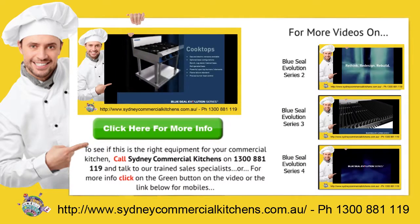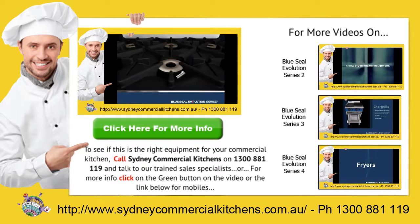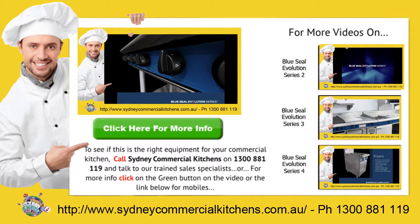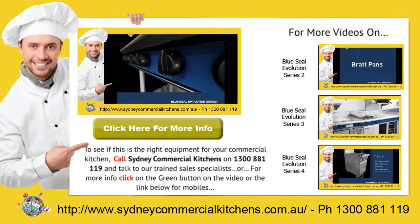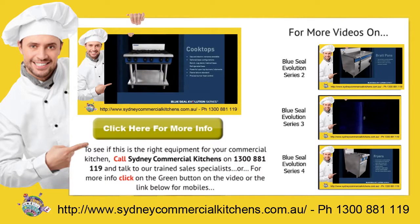For a rapid response to your catering equipment needs, call Sydney Commercial Kitchens on 1300 888 19 and talk to our trained sales specialists. Or for more information on this product, click the green button in the video or the link below for mobiles.